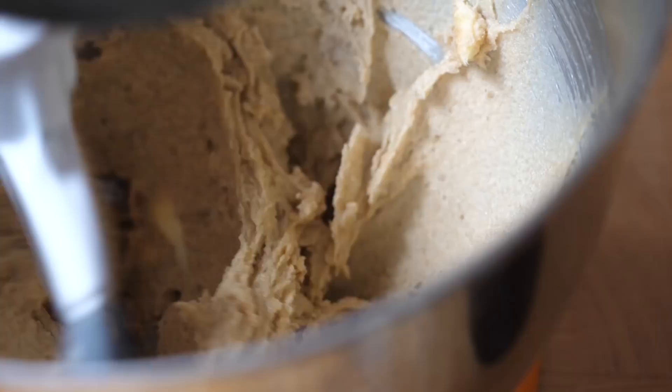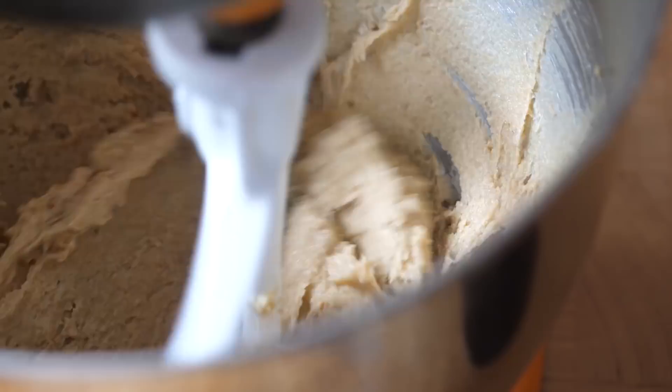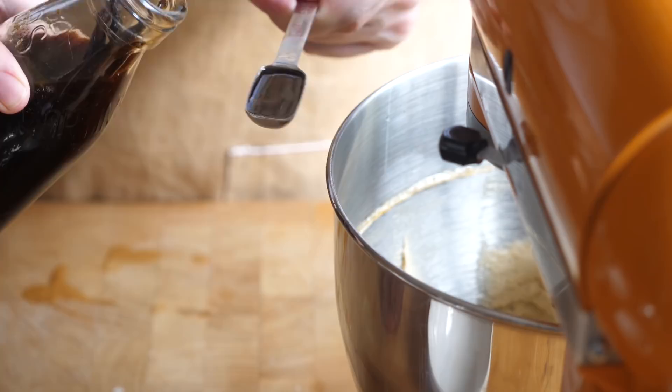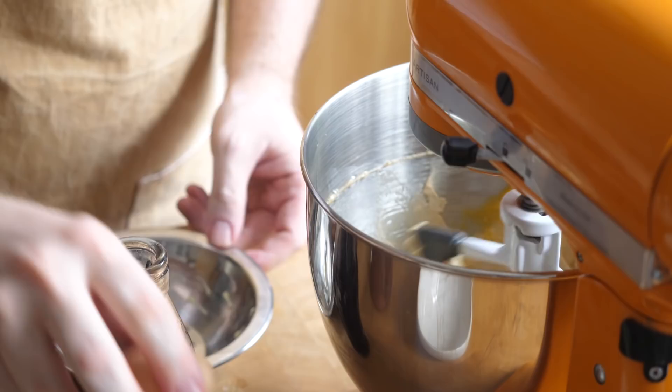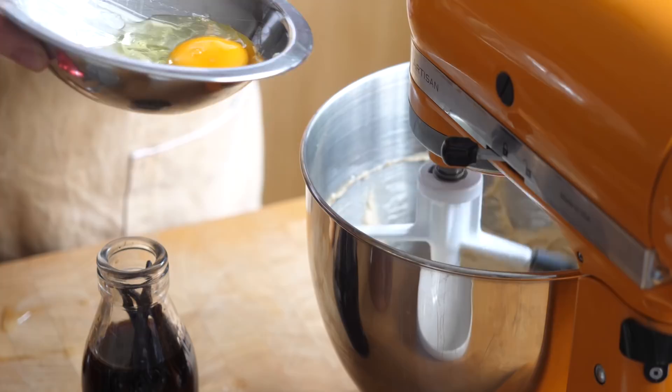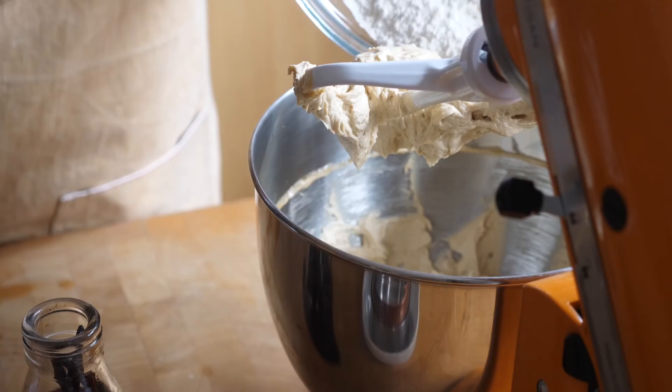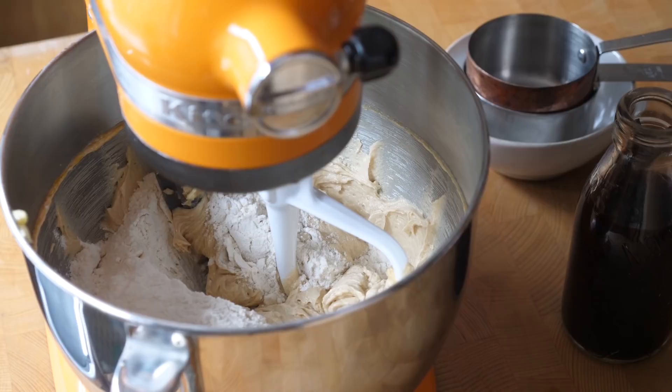The recipe doesn't say we want it fluffy — it says creamy, so don't go for a full five minutes; just about two to three minutes will be fine. To that we're going to add a teaspoon of vanilla extract. Then we'll add our eggs one at a time, and then add our dry goods — mixing together flour, baking soda, and salt. Add that to the mixer and just pulse until it starts to combine so flour doesn't go everywhere, then mix for a minute or so until nicely combined.